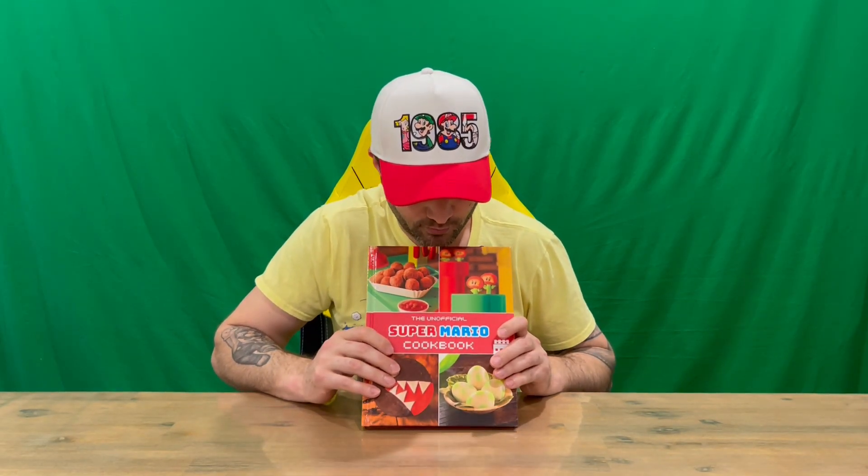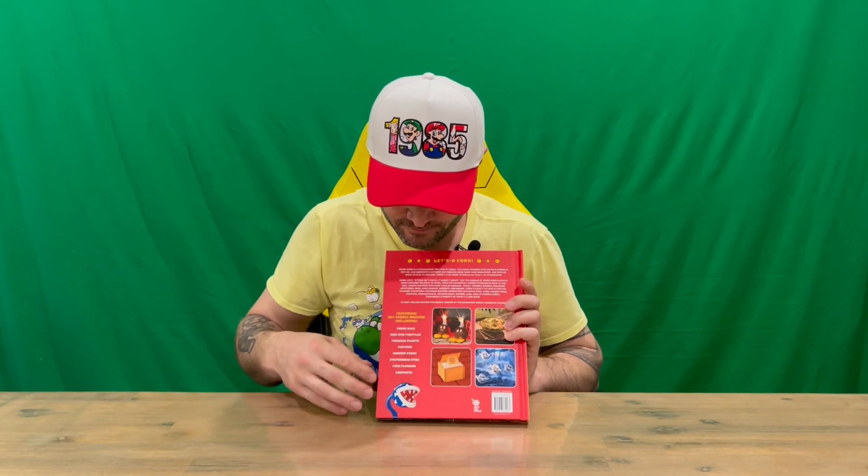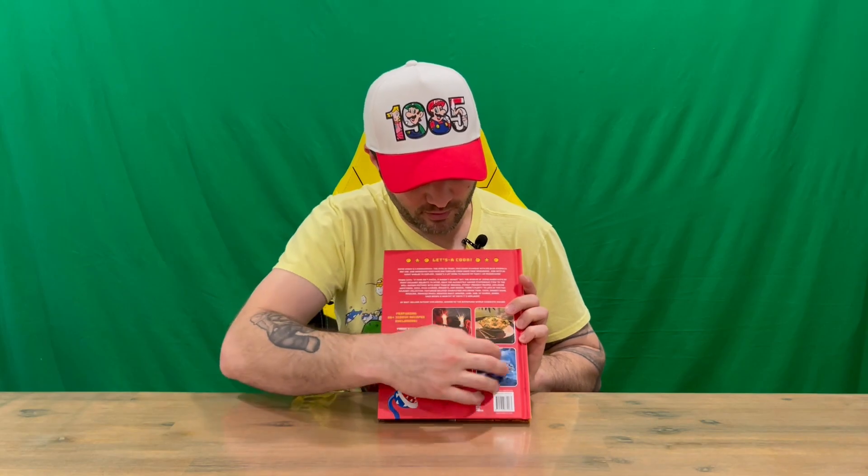On the front you can see some nice imagery and a couple of recipes. Then on the back there's a bit more detail about the book itself. It tells us there's over 55 recipes that we're going to be creating, and we've got some more images of a few different recipes that we're going to see on the inside.